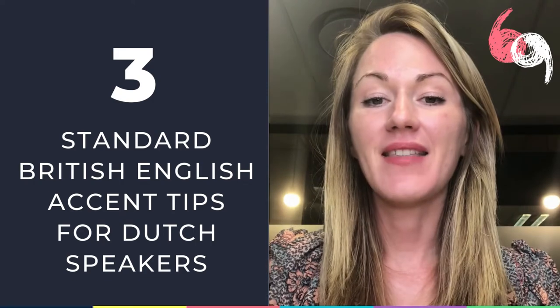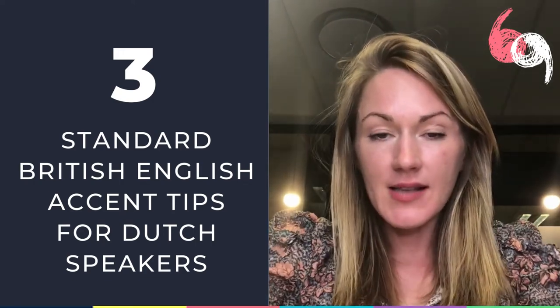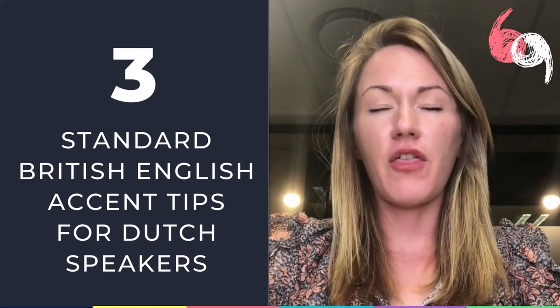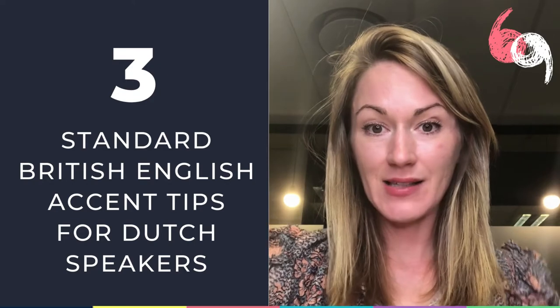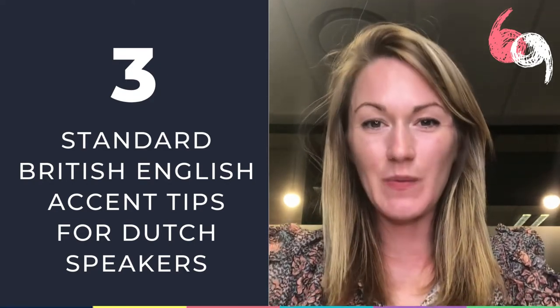Mother. Tiny tip: pulse the sound from your belly. Mother. You'll feel your belly go in a little bit. Mother — TH — mother. This way your voice is supported from your belly. This is where your power is, and you get more bang for your buck if you engage your belly as you speak.